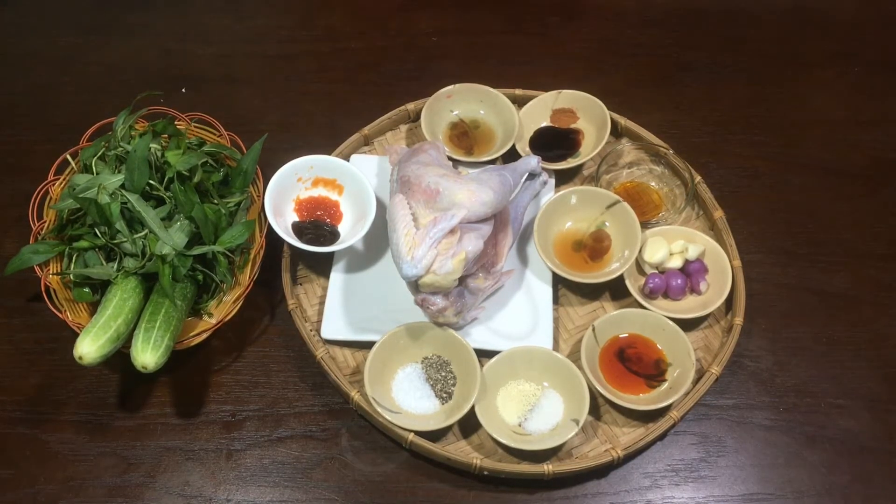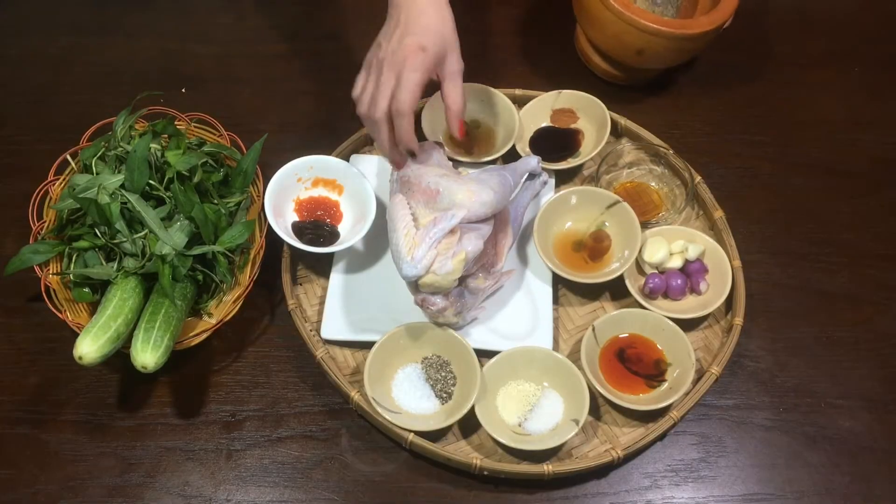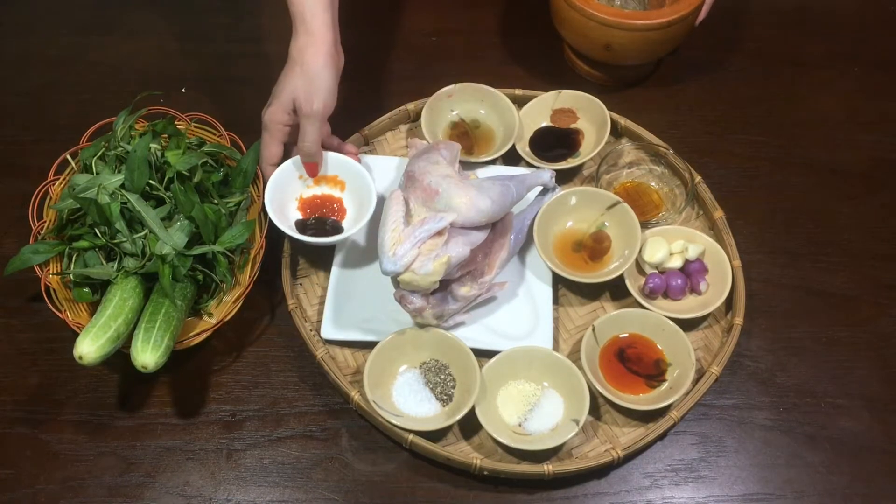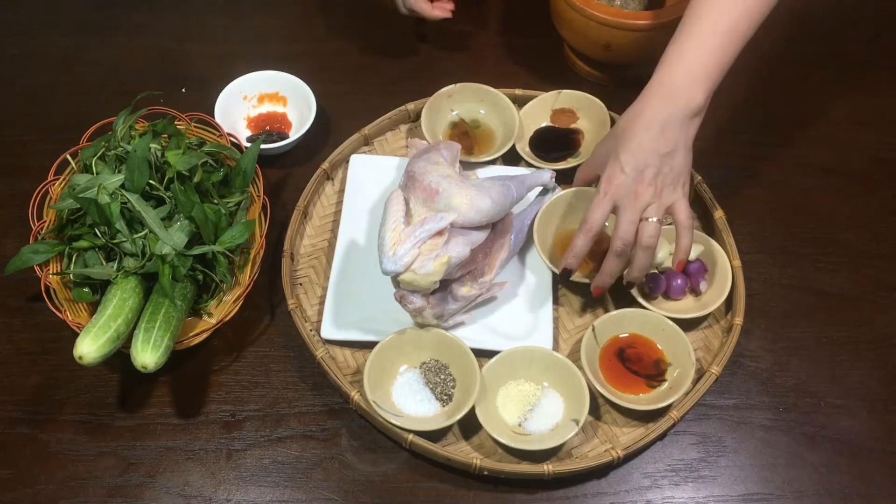Mời các bạn cùng vào bếp với mình nha. Cái phần gà này mình đã rửa sạch rồi nên mình không rửa lại nữa. Mình đã rửa với muối, chanh, chà cho bớt hôi lông đi rồi.